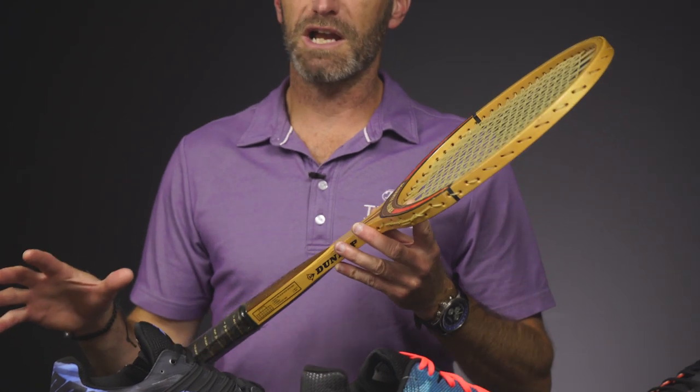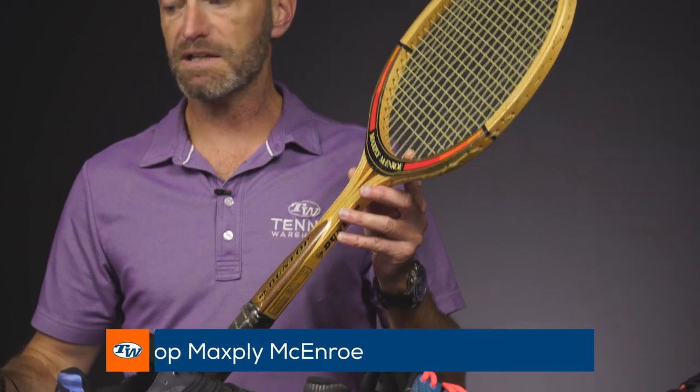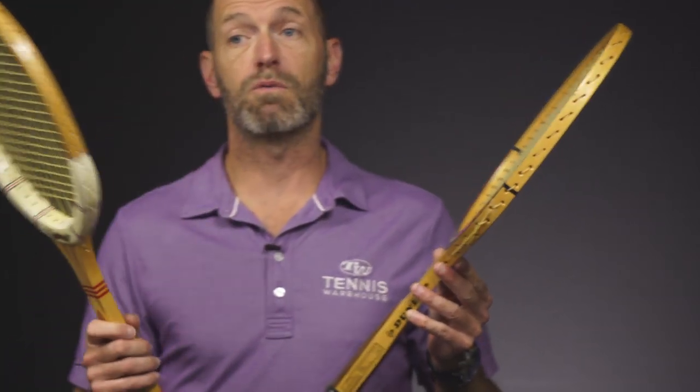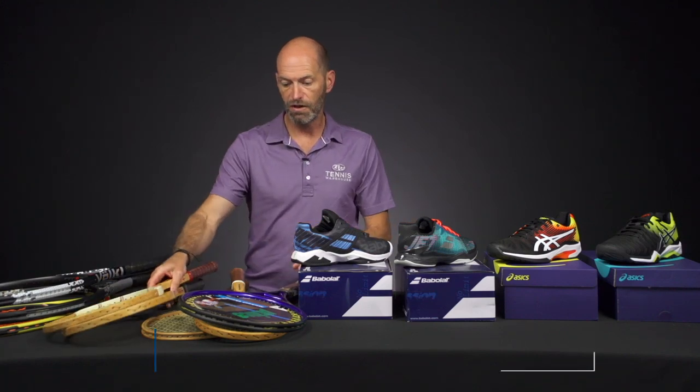Our vintage racket page is hopping right now — we've got a ton of great offerings. Let's have a look first at some of the wood rackets. We've got a Maxply McEnroe here and then the original Maxply Fort. Beautiful, collectible rackets, really fun to play with. These are all strung from back in the day — we'll put fresh string in these if you want to hit them, but they're ready to go if you just want to hang them on the wall. Plastic's still on the handle on those.